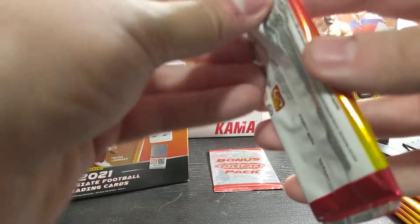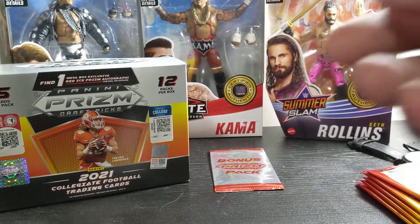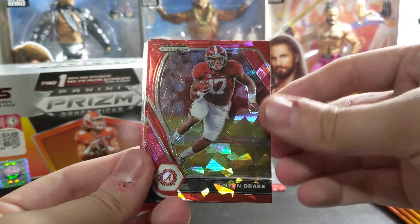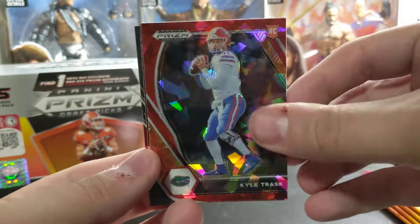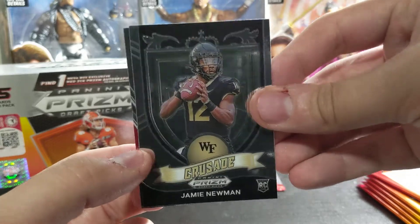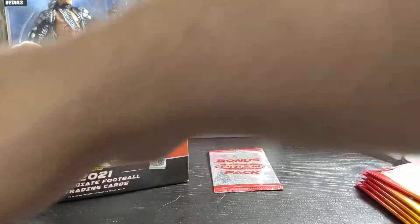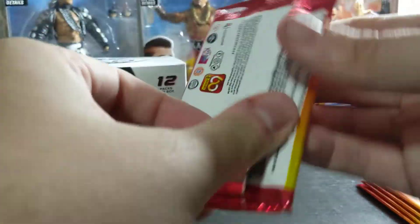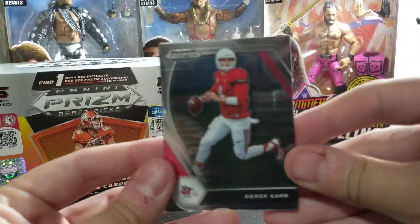That was Zach Wilson, not Matt Jones — Jeff's in my ear saying wrong names. Justin Jefferson. Kenyon Drake Red Ice, a Kyle Trask Red Ice, Jamie Newman Crusade. I've pulled him so much out of Chronicles, I have way too many Jamie Newman rookie cards. They are not going to be hard to find. And a Trey Sermon.